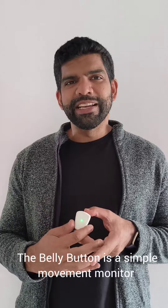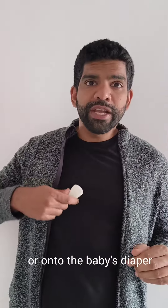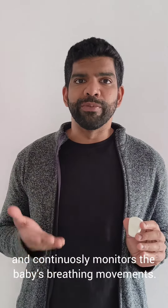The belly button is a simple movement monitor that clips onto the baby's clothing or onto the baby's diaper and continuously monitors the baby's breathing movements.